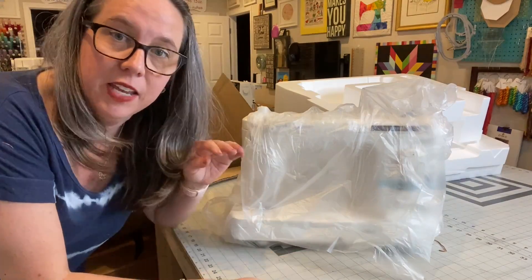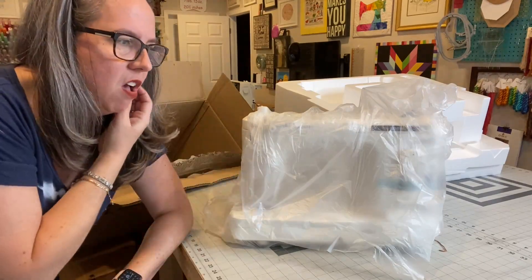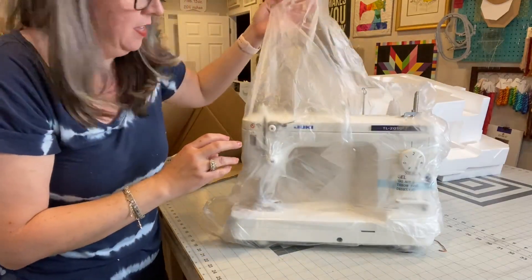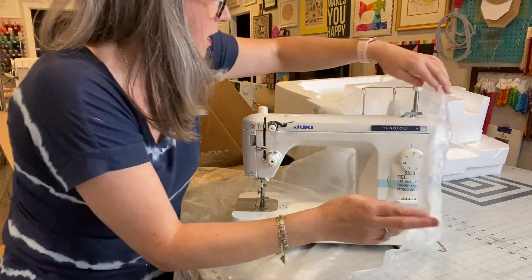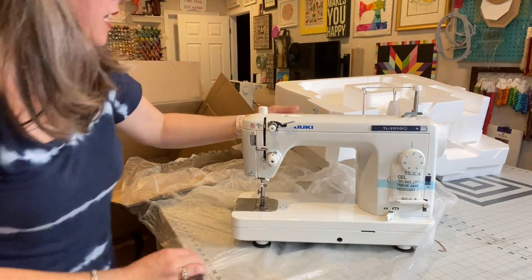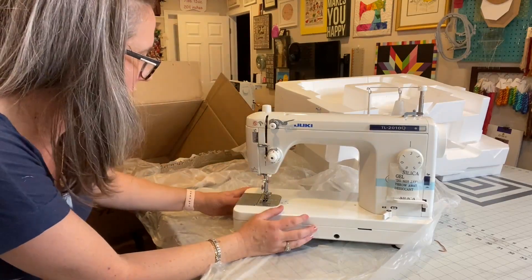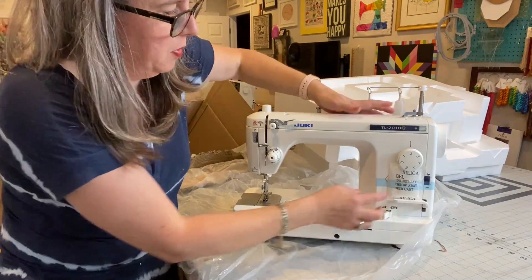I've got this on my design cutting table. It's 72 inches long by 48 inches wide — basically four cutting mats on top of it. I don't see any issues. It is a nice heavy duty machine — no joke. I've read it's not plastic, but it is plastic, just not cheap plastic.